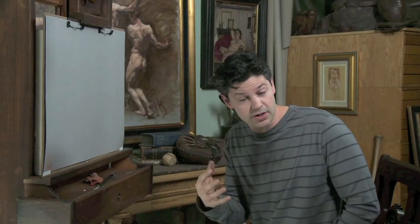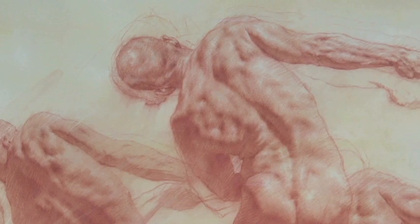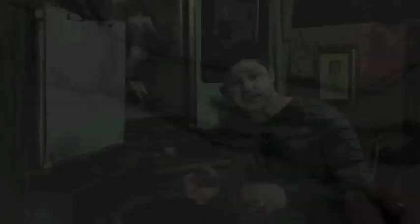It gives your drawing, sculpture, and painting a little bit more authority, so when you put a shadow down it has some meaning and significance, rather than just being an area not receiving light. It actually has direction, movement, and thrust to it — whether you're a painter, sculptor, or draftsman, this information gives more clarity and authority to the way you approach your discipline.